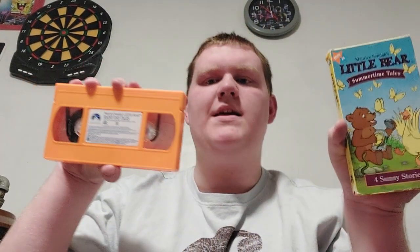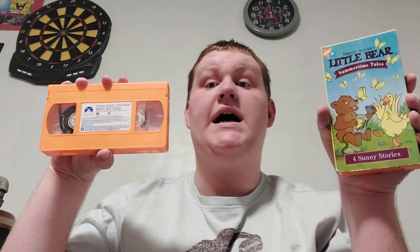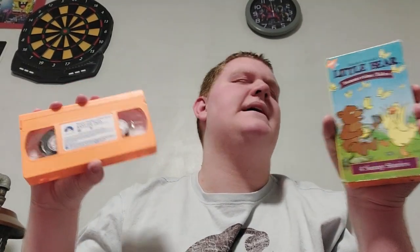Everyone, close your eyes. I'm going to do the magic. Close your eyes and say the magic word: Maurice Sendak's Little Bear.